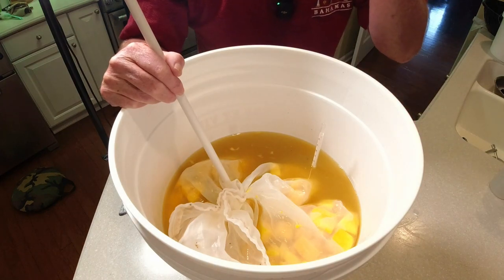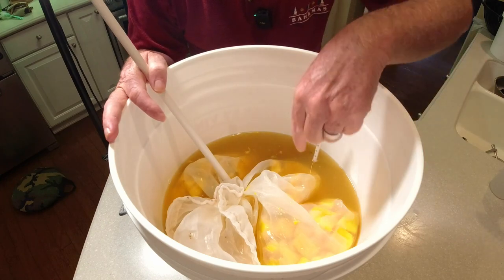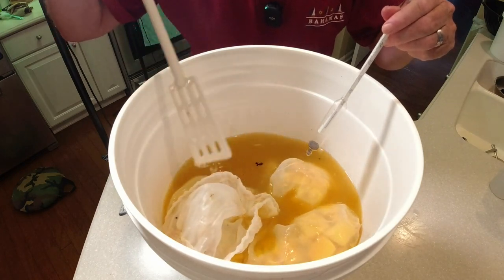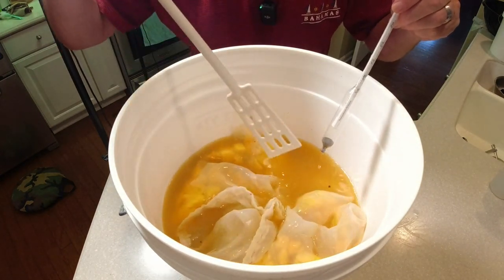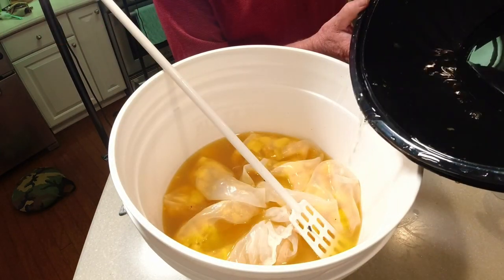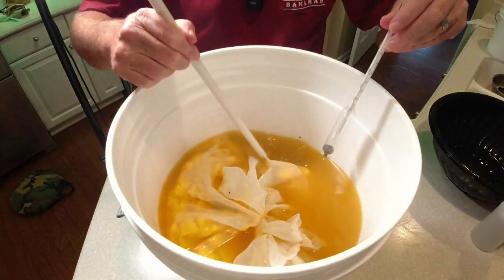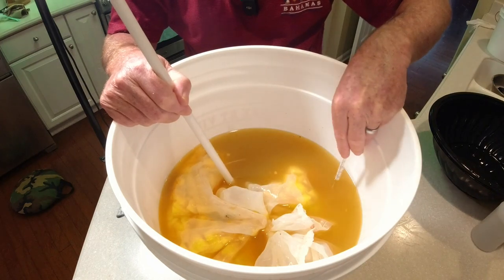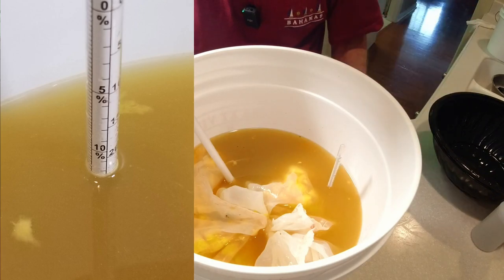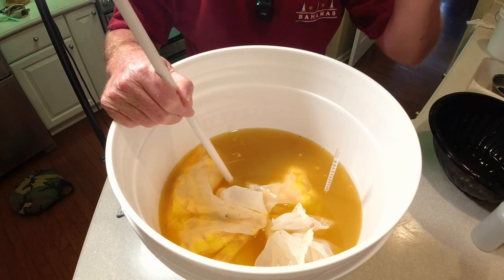I took another reading and it's at fourteen percent, which is a little high. I'll add a little more water. One final reading — it's right at twelve and a half percent. That is perfect, that's exactly where I want it, and that's where I'm going to stop.